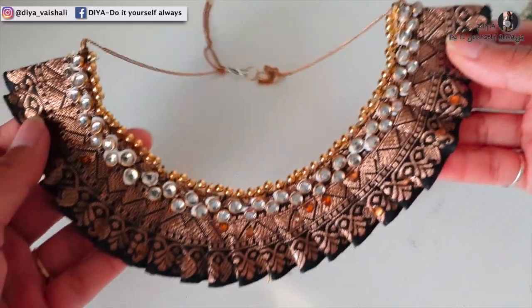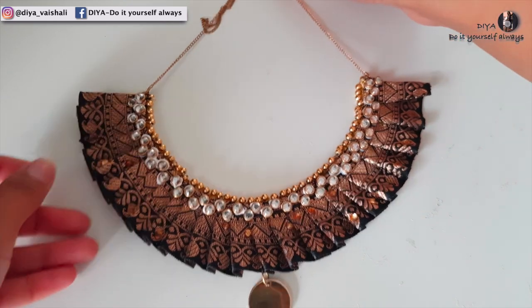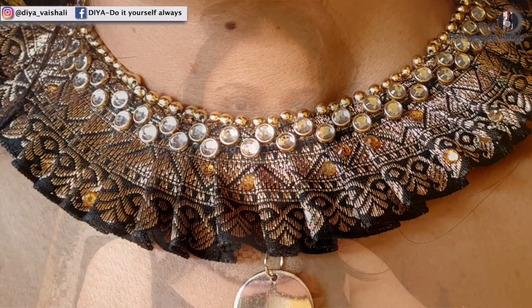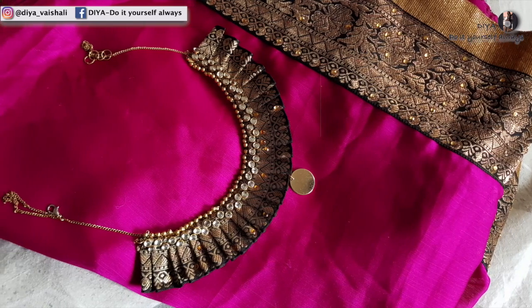The necklace is now ready and you can see how a sari border can be transformed into such a beautiful and elegant neckpiece. Do try this — I hope you liked the video. Give it a thumbs up and consider subscribing to my channel. I'll see you in my next video — till then, stay safe and goodbye!